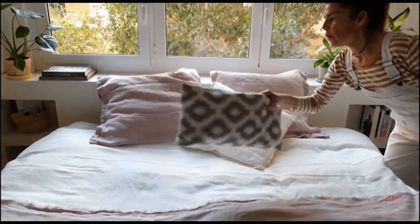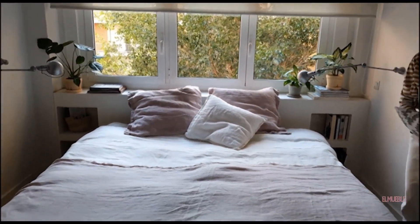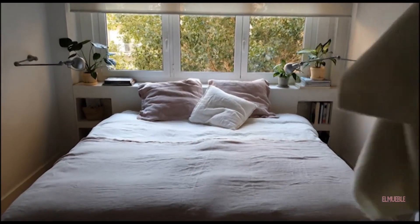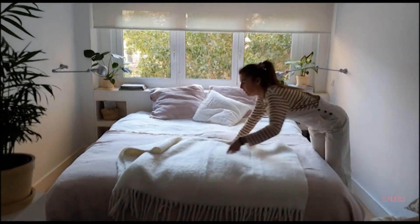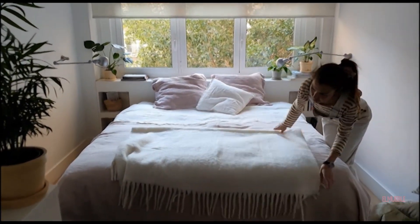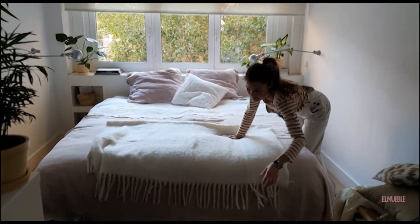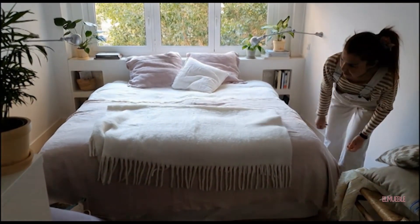The cojín geométrico — if I remove it, it's more simple and more dulce. You can put your manta on top, and it's so blanca. The flecks, which are very beautiful — the flecks of the mantas, I love them. The caídas are very beautiful and they give a lot of calidez to the cama.